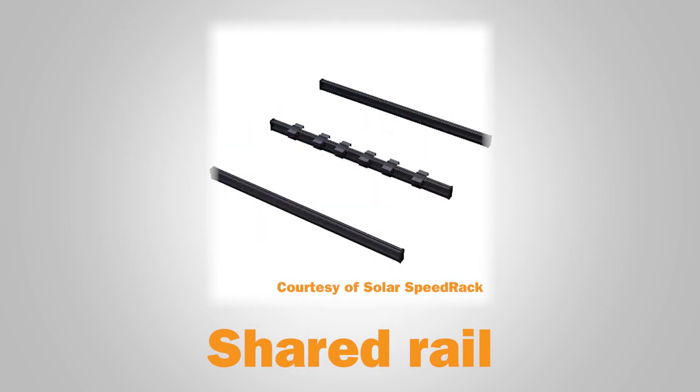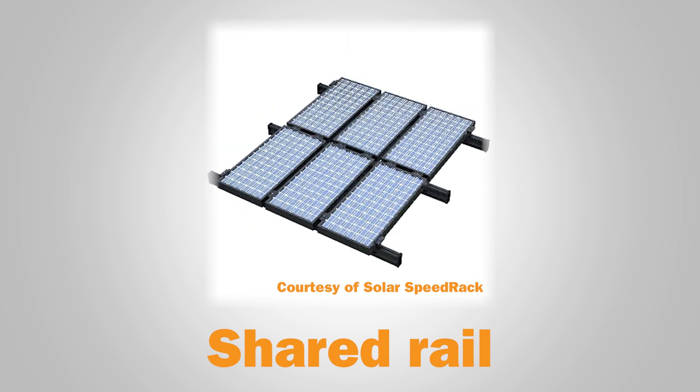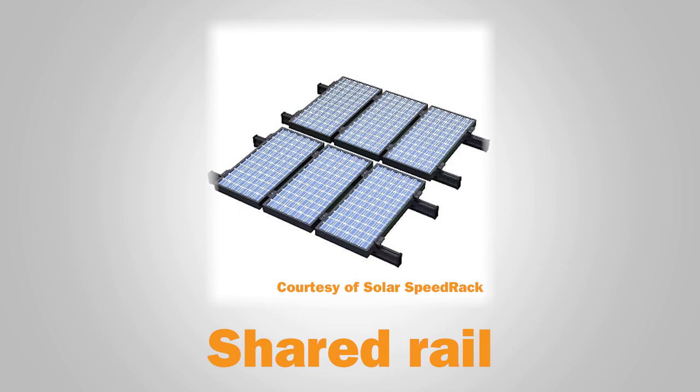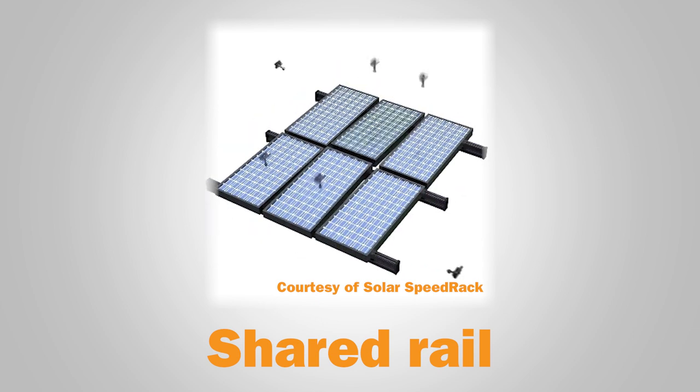Shared rail systems take two rows of solar panels, normally attached to four rails, and removes one, clamping the two rows of panels on a shared middle rail. Fewer roof penetrations are needed in these systems, since one entire length of rail — or more — is removed.